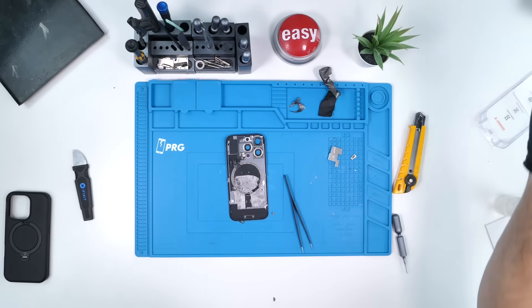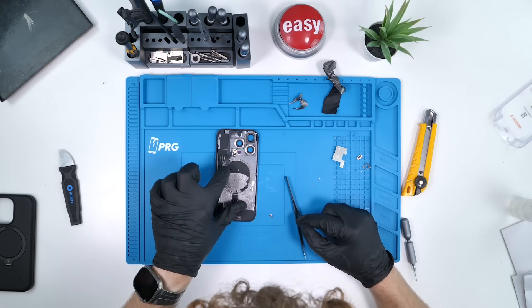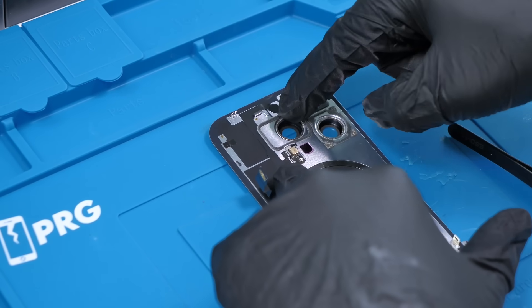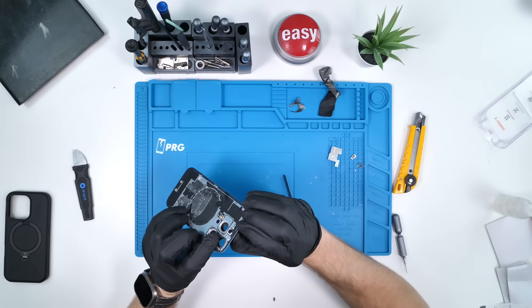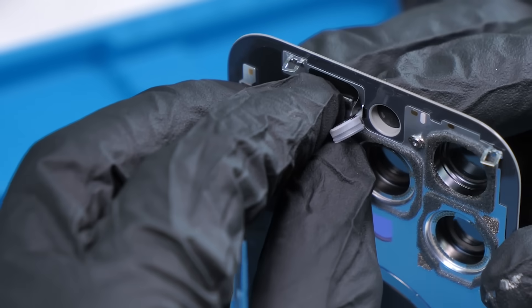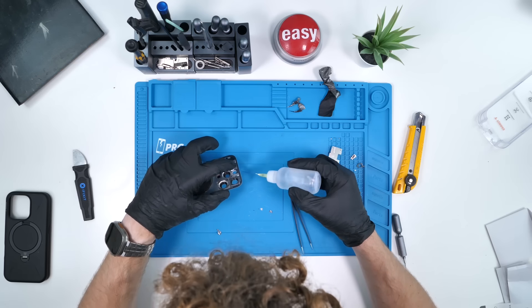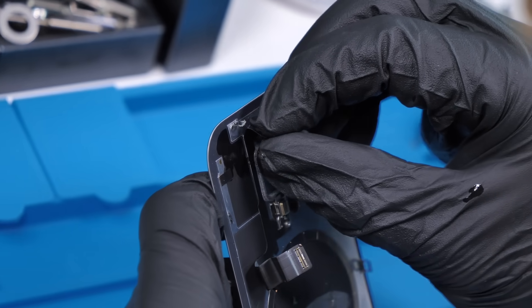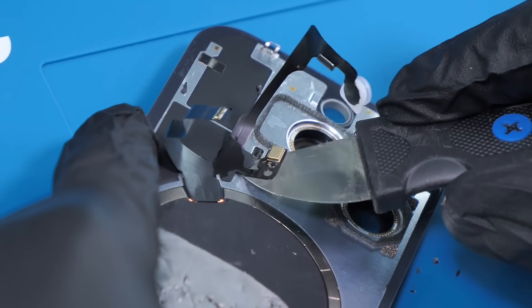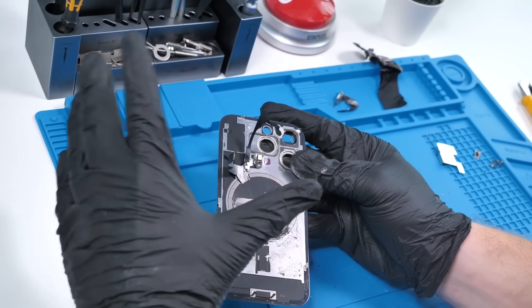We'll put the iPhone 16 Pro aside and remove this bracket up here so we can get a better look at that flex cable. It runs from the wireless charging coil to the rear microphone to the flash. The flash we can kind of push out a little bit. If you're wondering how the flash remains water resistant, there's literally just a rubber gasket — that's all they use. We'll use some isopropyl alcohol to loosen the adhesive, then slice the adhesive under the rear microphone. Just like that, we have the flash and the rear microphone off the back glass.